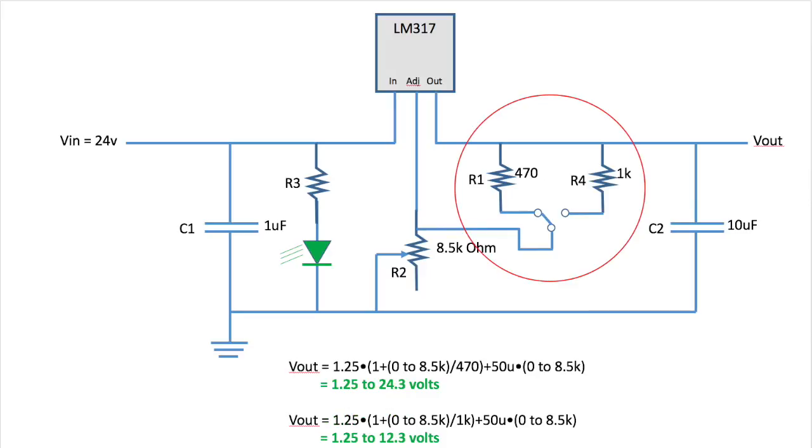Lastly, I'm going to add a switch so that we can change our voltage output range from 24V to 12V for higher precision.